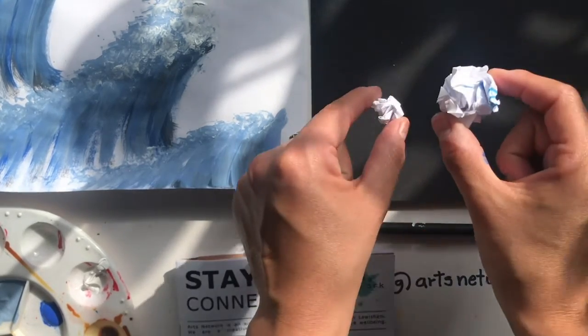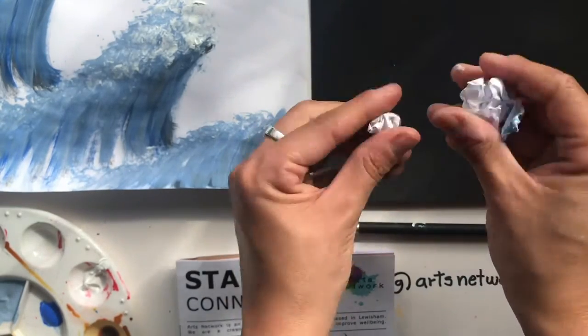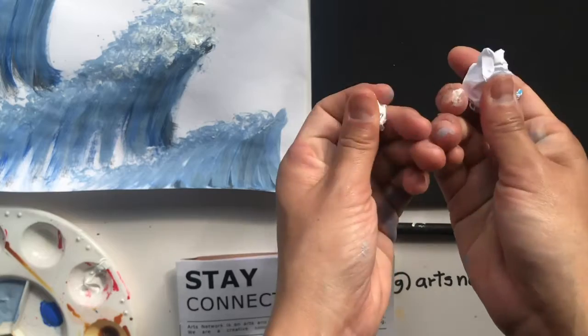You're also going to need two bits of scrunched paper — a big one and a little one. They're just paper that I've scrunched up.